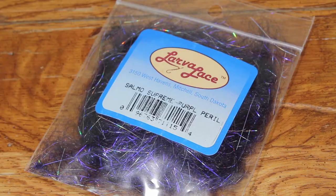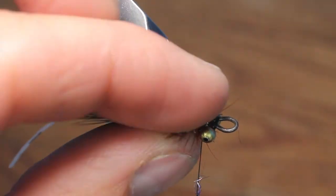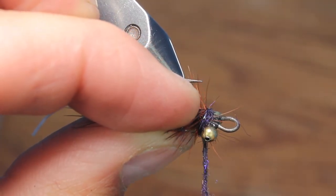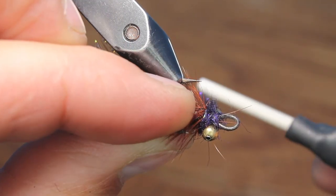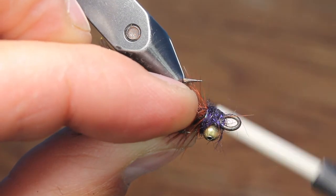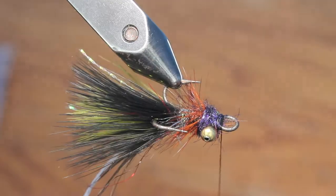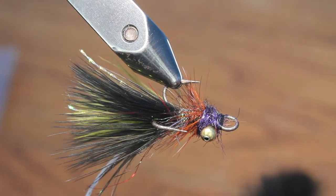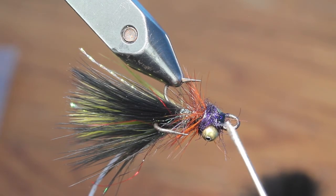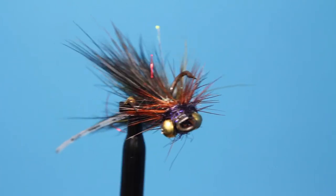Finally, I like to add a small hot spot at the front of this fly — purple peril dubbing does it very well for me. Dub a four-inch noodle and take three wraps behind the bead chain before going over the top towards the front and over the top towards the back. Finish by wrapping in front of the bead chain eyes and whip finish to make it final. A dab of super glue is always a good idea for maximum durability.